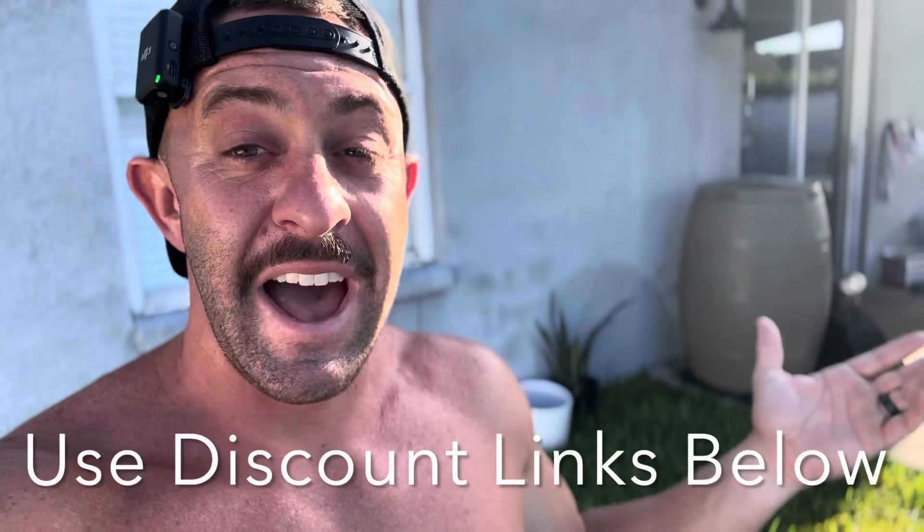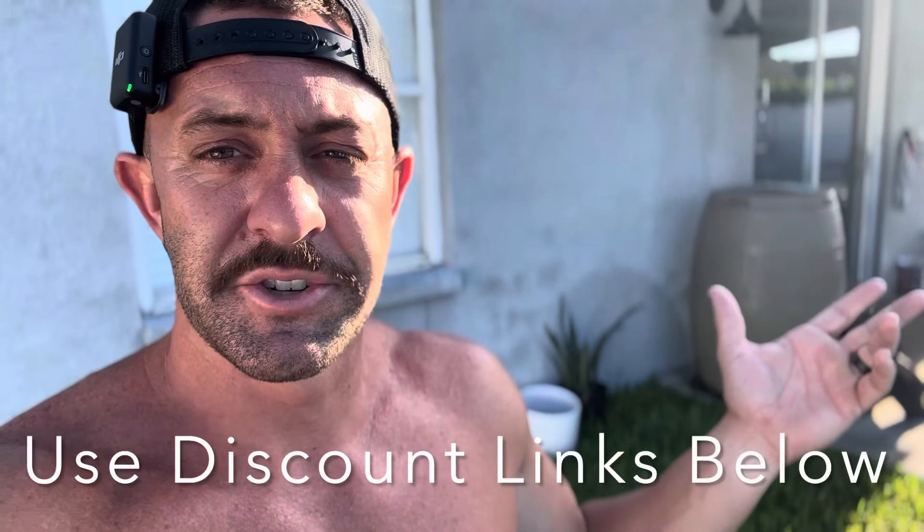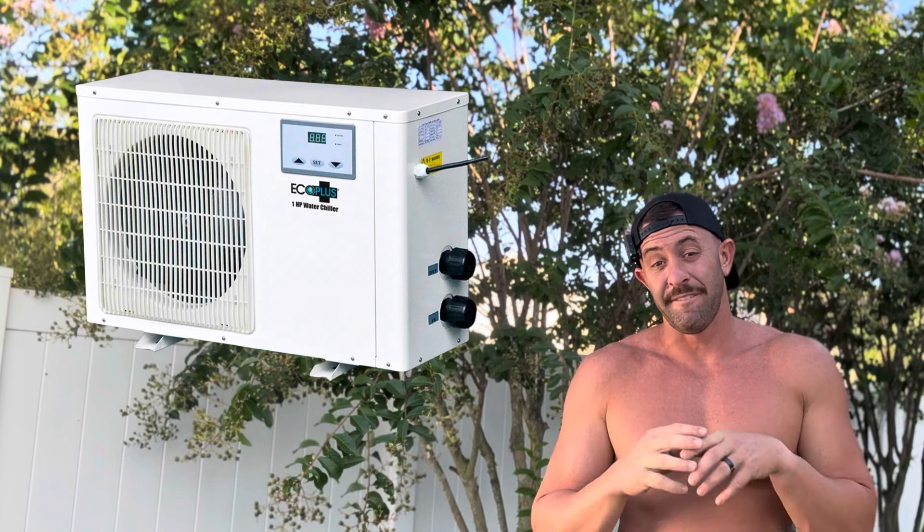I also have links for the ice barrel and Polar Monkey setups in the description below. In closing, both chillers are great options. The Eco Plus is a little quieter, a little less expensive, and seems more efficient. The Active Aqua produces quite a bit of heat but is a super effective high-flow-rate chiller that's easy to find on sale. My goal on this channel is to bring you all the information to make the best decision on which cold plunge, sauna, or health and wellness tool is right for you.